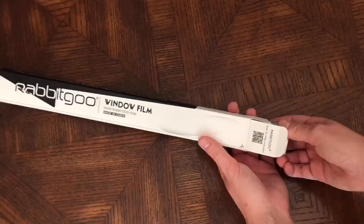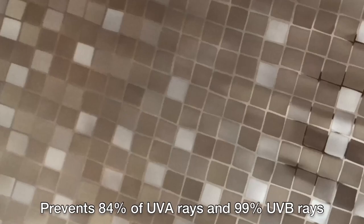Hello everyone, I'd like to introduce this Rabbit Goo Decorative Window Film. With multiple sizes to choose from, this is a great way to increase privacy while blocking out harmful rays.